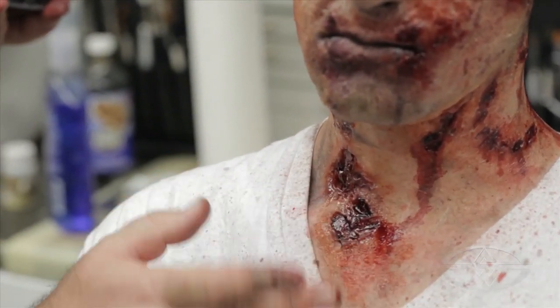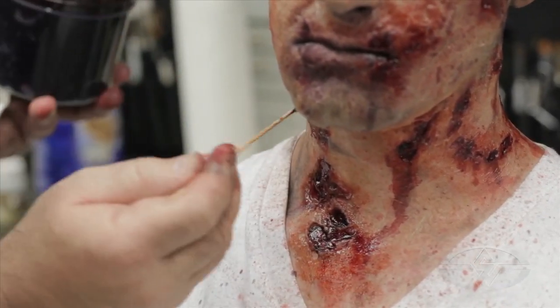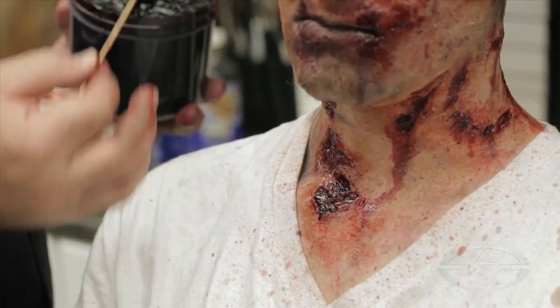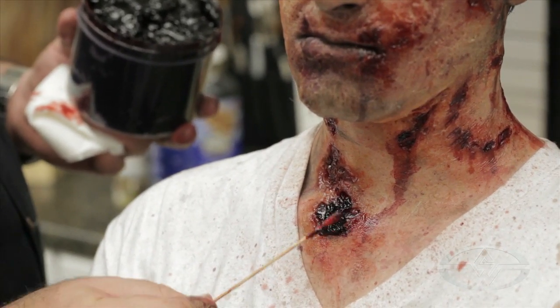I like this really washy, stainy blood stuff — this look here. I think it feels really nice. What I was talking about is people that put too much blood — I'll just do it as an example. Like, you have this beautiful piece there. You don't want to take a glob of the gel blood and just do this.